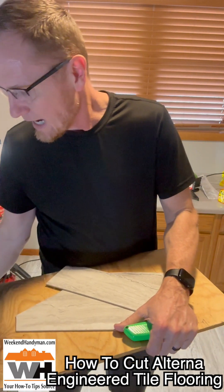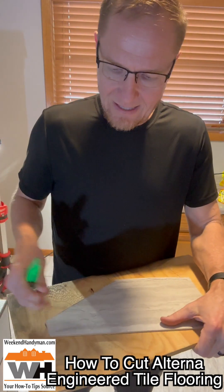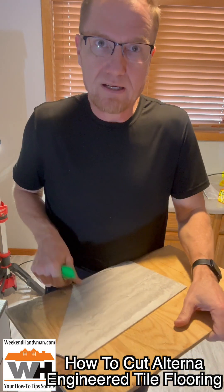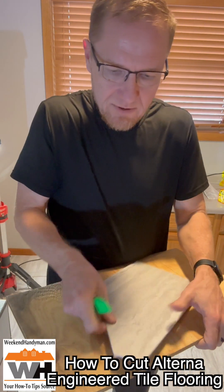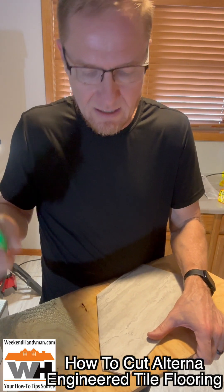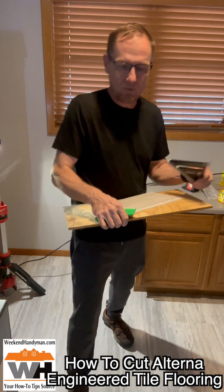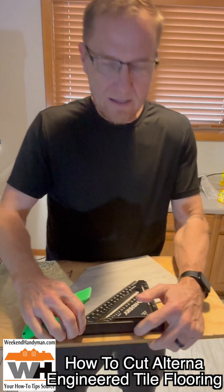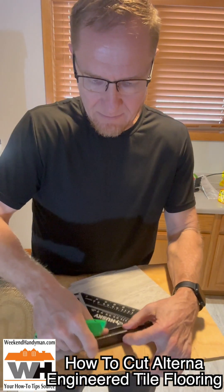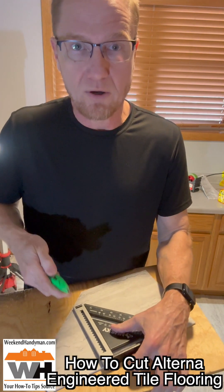I wanted to actually show you how it is to cut this stuff. The initial way I was doing it is I was putting this on the board and I would lay my straight edge — whether it was a long straight edge, a speed square, or my big T-square — depending upon which way I was cutting it. I would lay it on there, draw the line, and then go and cut.